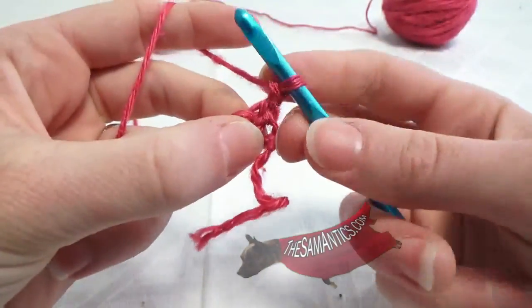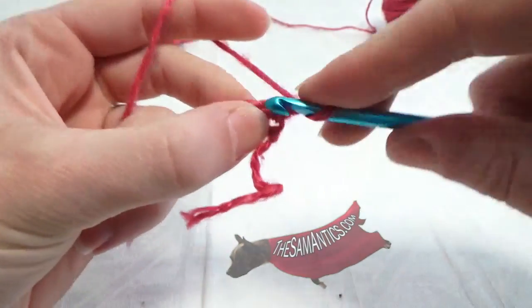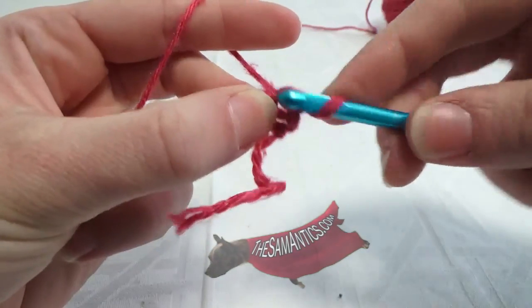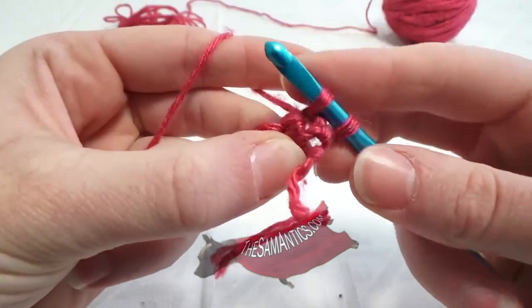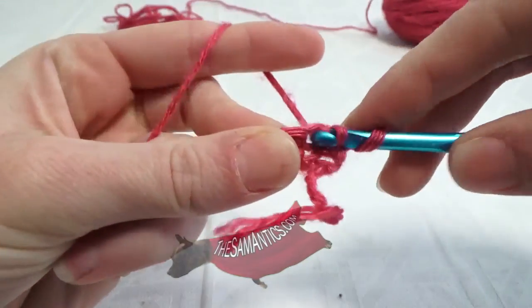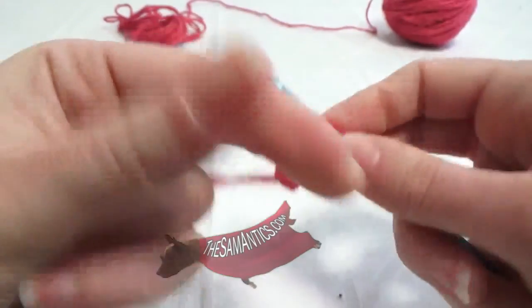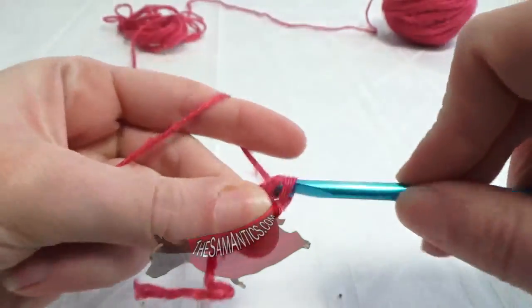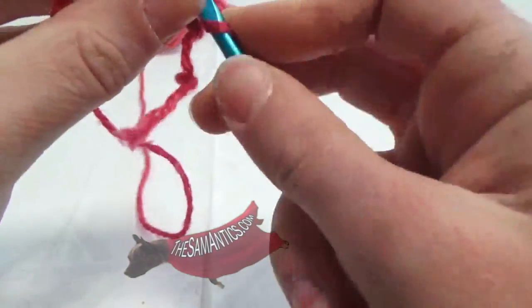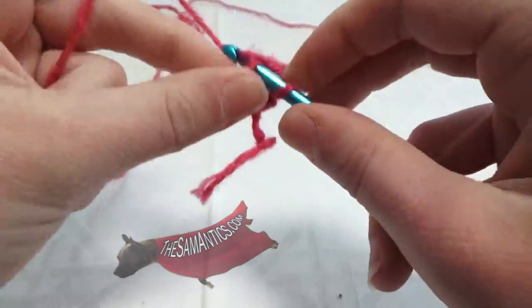All you need to do — this is for single crochet, mind you — is insert the hook, grab that yarn, pull it through the first stitch, insert the hook into the next stitch, grab that yarn, pull it through that one, yarn over, pull through all three loops.